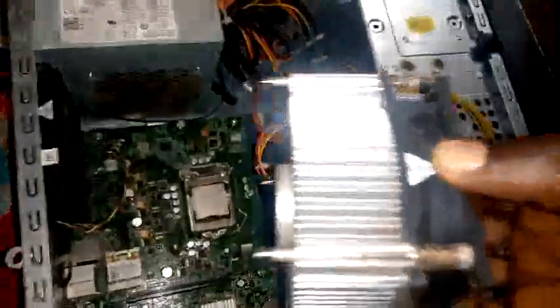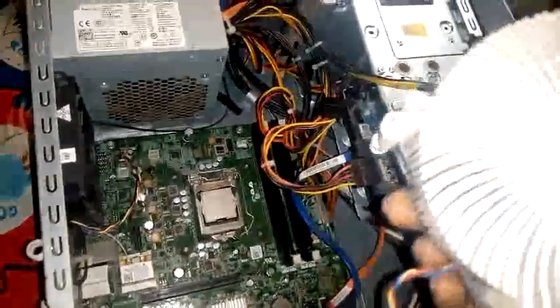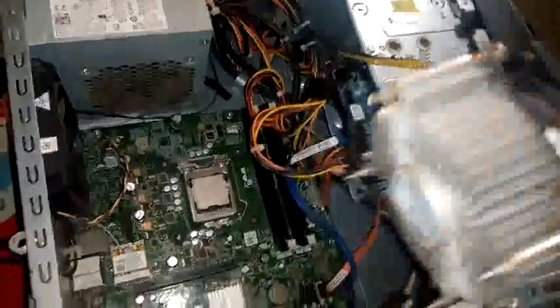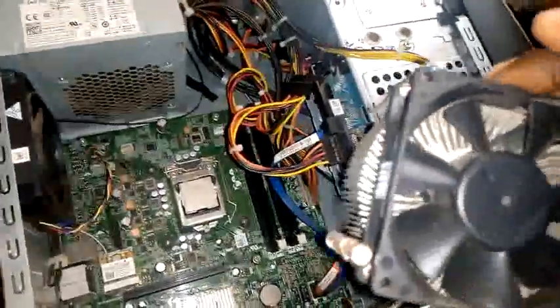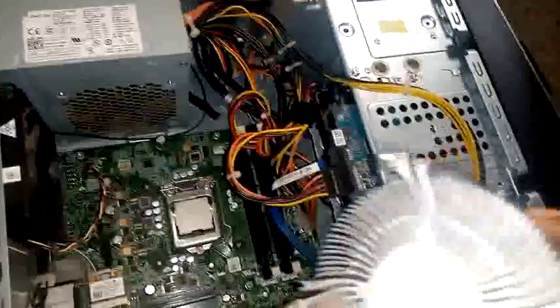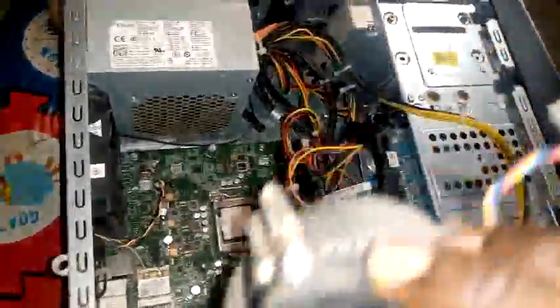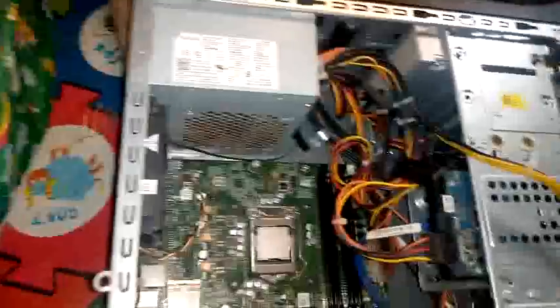So now we have this — you can see it here. This is the heat sink. It has been totally removed. You can see it here; the heat sink is totally removed. That is how to remove it.